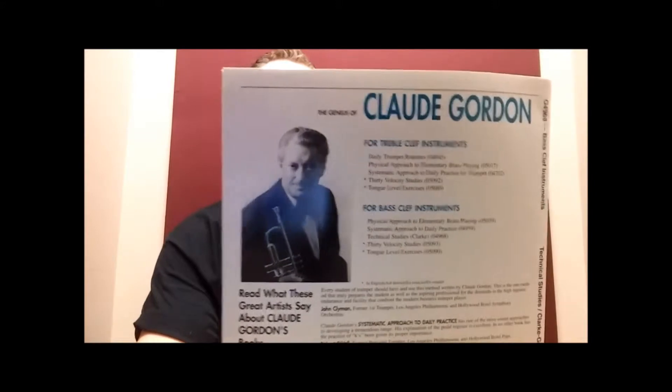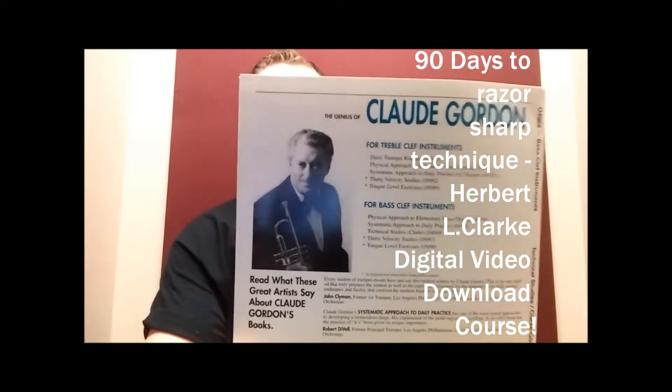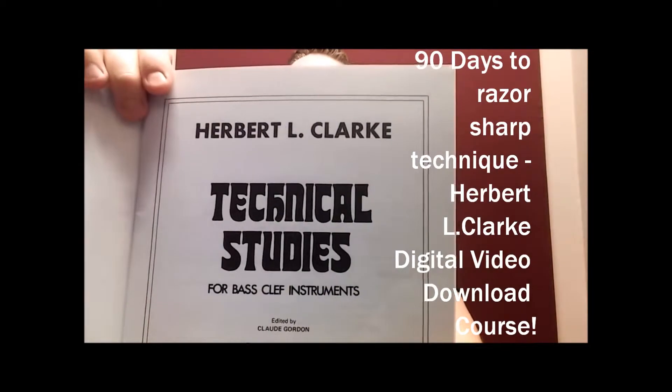This is the guy that made it all happen: Claude Gordon. He was instrumental in revising this — well, he didn't really revise it, he just transposed it for bass clef. It's pretty much the same thing. So it's in the trombone clef book, edited by Claude Gordon, and it goes just like the original book for trumpet and cornet.